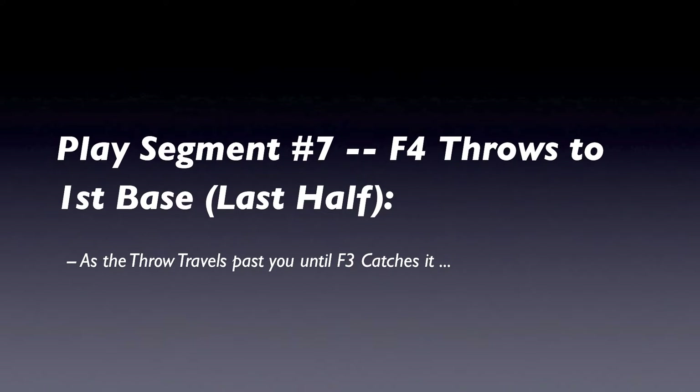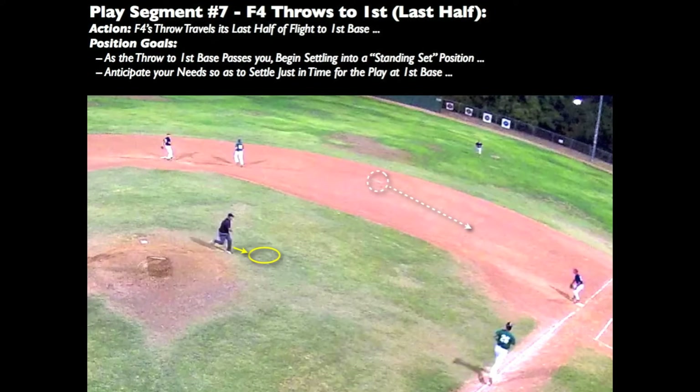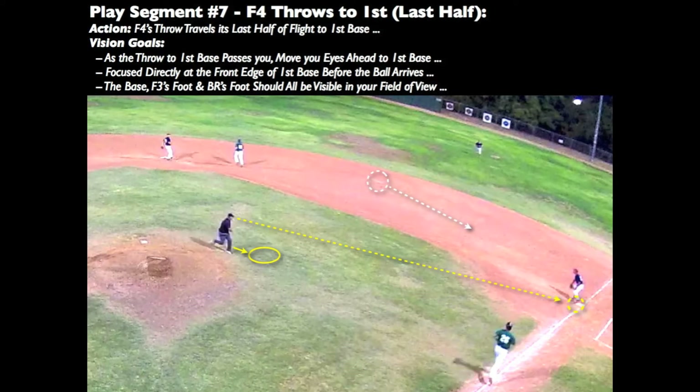As the throw passes you on its way to first base, the remainder of its flight is just enough time to settle before the play at first occurs. Anticipate your needs so as to settle into your standing set position just in time for the play at first. Proper use of eyes is critical in this time period. When the ball passes you, move your eyes ahead to first base and focus directly at the front edge of first base. You should be able to see the base, the first baseman's foot, and the batter runner's foot in your field of vision.